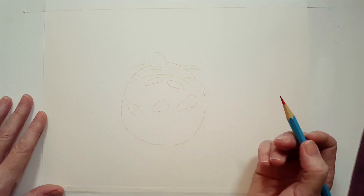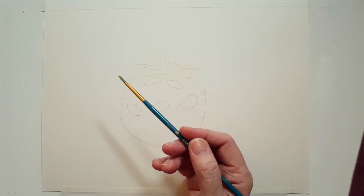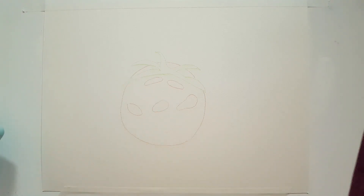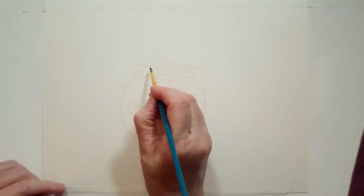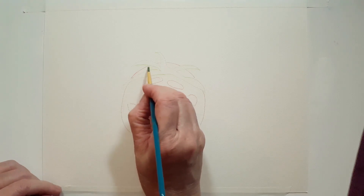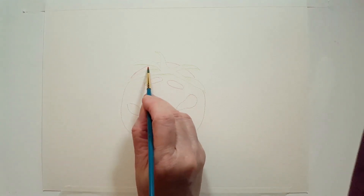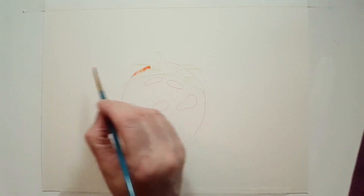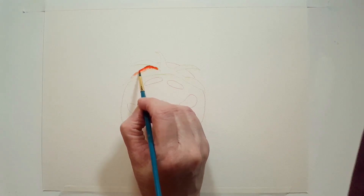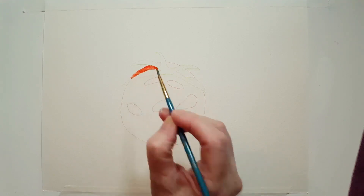I was looking at tomatoes all day today making pizza sauce and salsa. The first thing I'm going to do is start with my red. I'm taking my number two round brush and I have a cadmium red that's very close to an orange red. What I'm doing right now is wet-in-wet technique — I'm putting water in some areas of the tomato where I want the paint to flow into. I'm adding the cadmium red into where the water was, and that paint will follow the water. It's not going to go outside of where I put the water — that's the great thing about wet-in-wet technique.